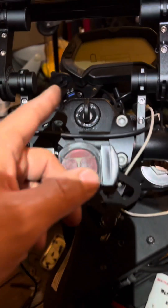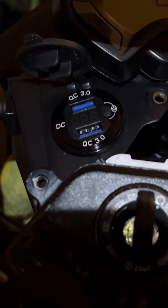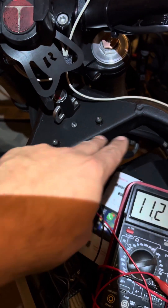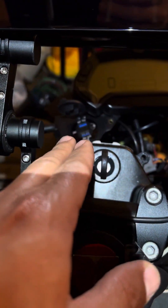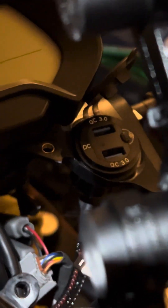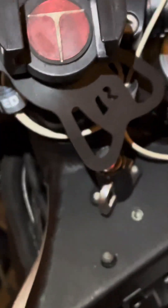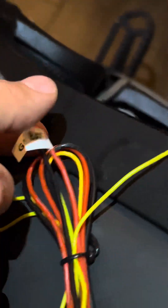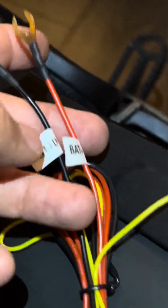I do have 13.6 volts at the USB ports there, because this motorcycle has two accessory plugs that I rerouted up to my USB charging ports — one there and a separate plug over there. So when the key's turned on, I would have 13.8 volts — the last reading we had was 13.8 — going there, which is right within specification for our power here. That might be what I end up connecting to, because it's within the specification.